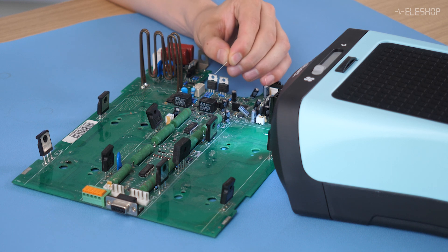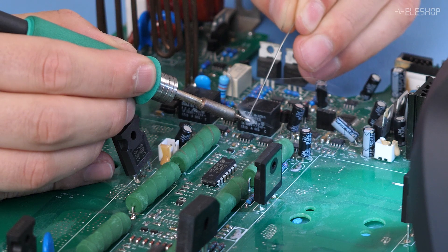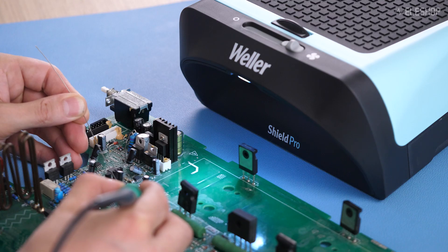Here's how the ZeroSmog Shield performs in practice. The Shield quickly pulls the smoke away from your face while soldering. For the best results, it's recommended to place your workpiece as close as possible to the workstation — within 10 to 15 centimeters is ideal.